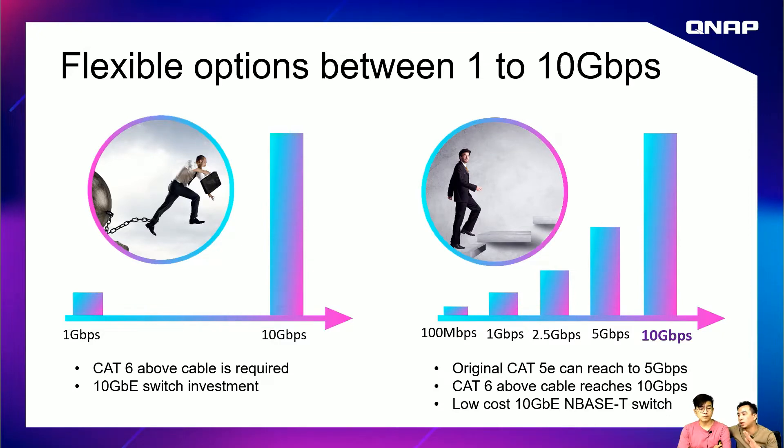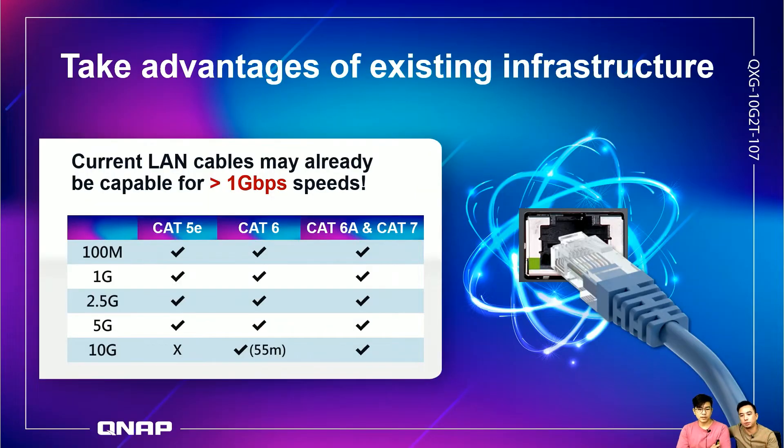If you want to reach 10 gig, you need to change the cable to CAT6 or above. This chart is for your reference. If your current Ethernet cable is CAT5e, you can just change this card and enjoy 5G speed if you have 5G bandwidth and your router supports 5G. If not, you can still use your current speed. For 10 gig, upgrade to at least CAT6.